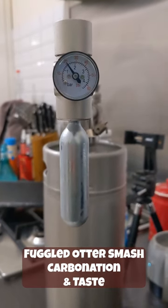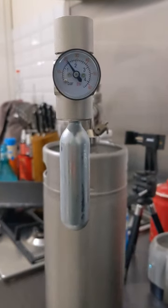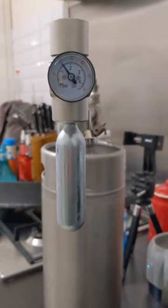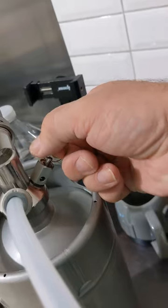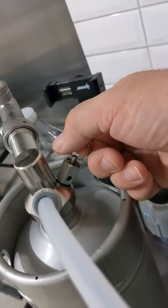This is the pressure for carbonation, to dispense and to release some of that — and the pressure release valve. I'm getting the smell of some really nice beer.